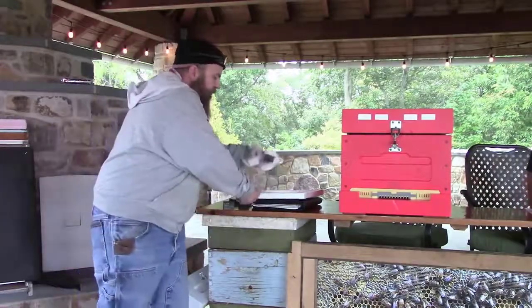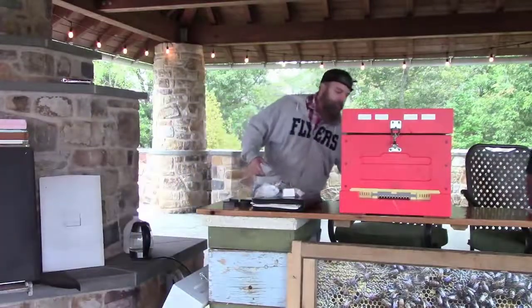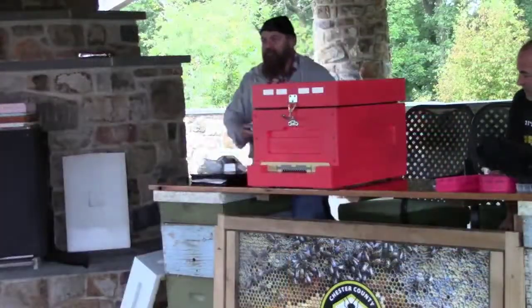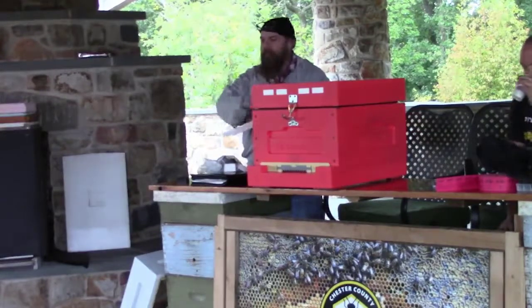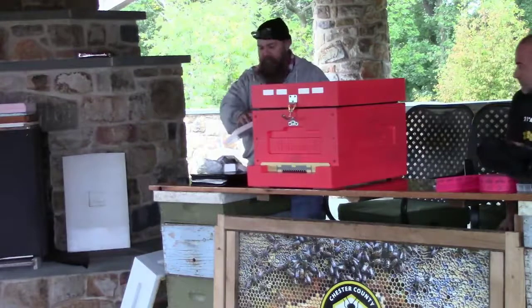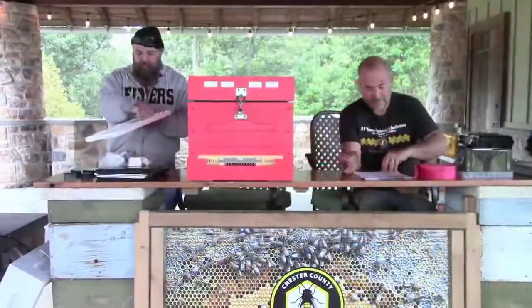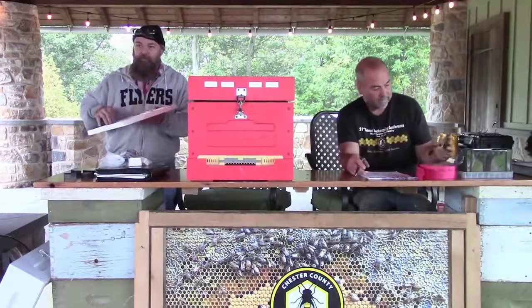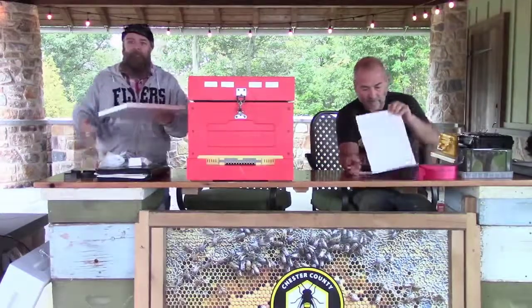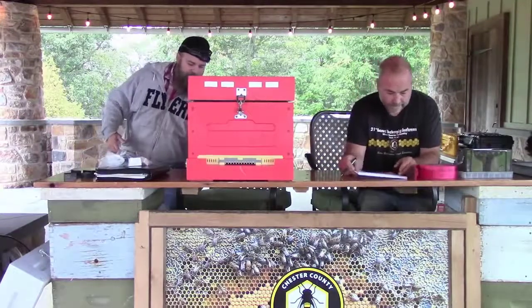I keep the bottom tray in all year — even in summer, winter, fall — the bottom tray stays in. I use this for diagnostics: I can see where the cappings are and see what's going on inside the hive. When I put empty frames in, you can see the little wax flakes where they dropped them, so you can see where they're building frames out. Clean it off, put it back in.